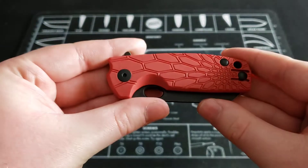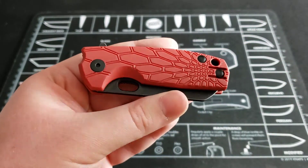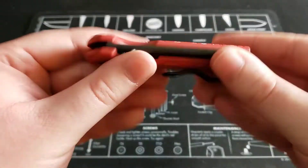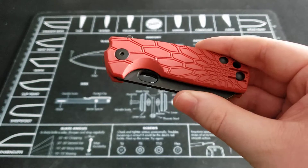This is the Baby Core, which is the smaller version. They also offer the regular Core, which is a bit bigger and is more around the $130 range. So if you like the design of this knife but it's a little too small, check out the regular Fox Core — maybe that will be more up your alley.